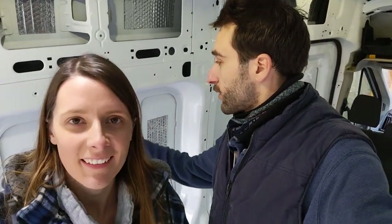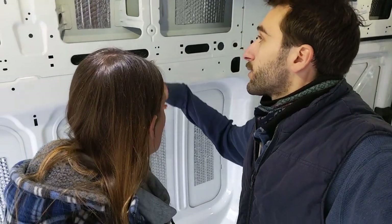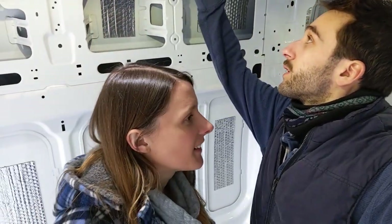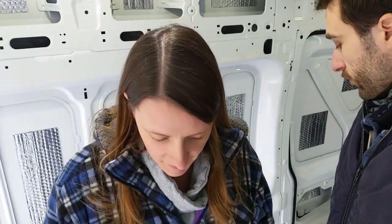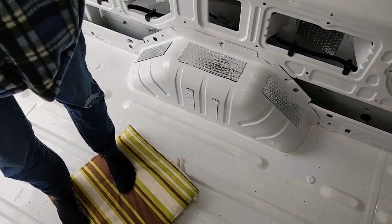The sound deadening is all done — we used up the whole roll. One complete roll is on the van. We've got it on the side panels, a bit at the top, a bit at the bottom, up on the roof, and the bulkhead. We didn't do the floor, and we did the door panels too. Give us a like and subscribe if you enjoyed this video, and we'll see you next time.